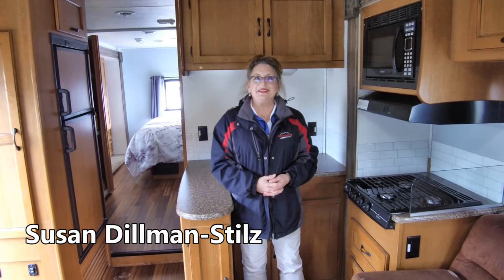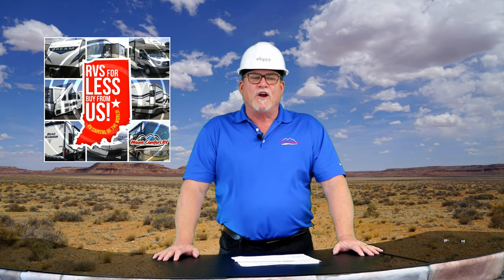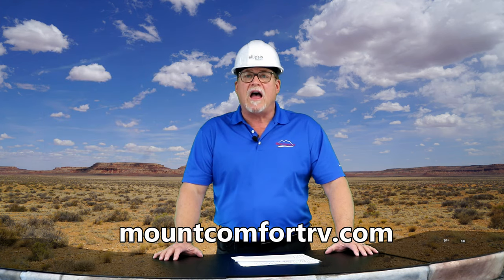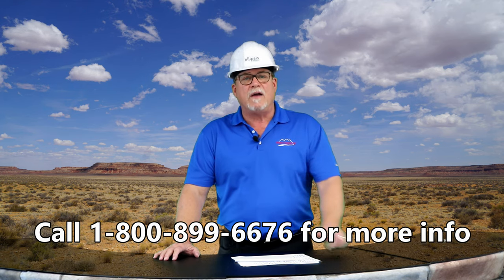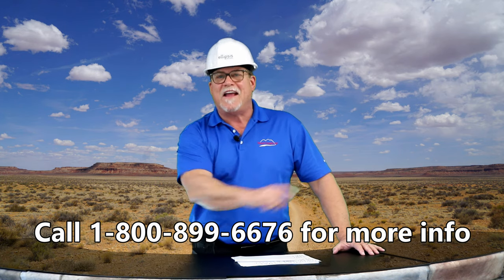I'm Susan at Mount Comfort RV. If you have more questions about this, please give me a call. Back to you, Curt. That wraps it up for our show today. For more information on these fixer-uppers or any of the other 450 new or pre-owned units here at Mount Comfort RV, go to MountComfortRV.com or call us at 1-800-899-6676. See you next time.